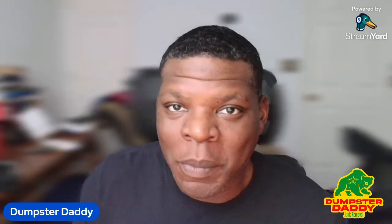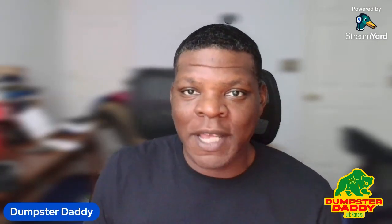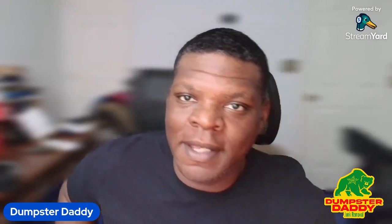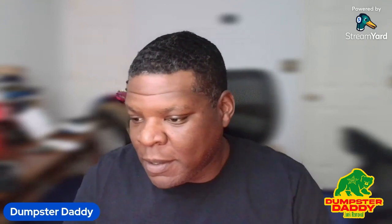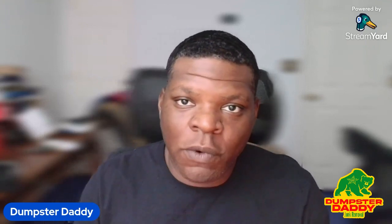Good day, good morning El Paso. Welcome to the channel. Your local junk caller here, Charlie, aka Dumpster Daddy, here in the lab, in the studio this morning. It is Sunday, April 14th.